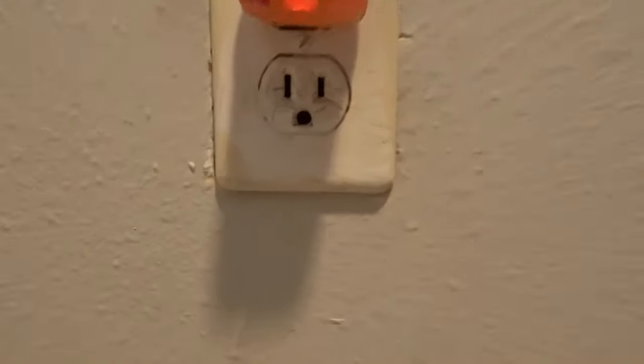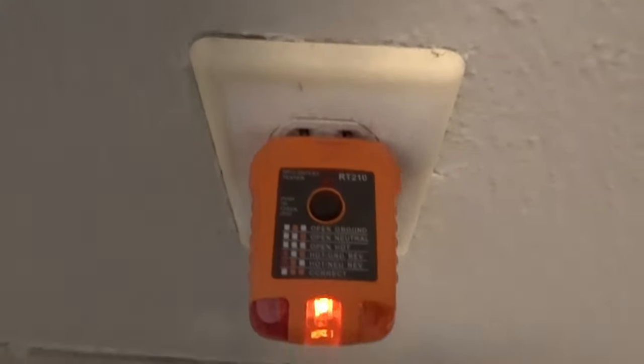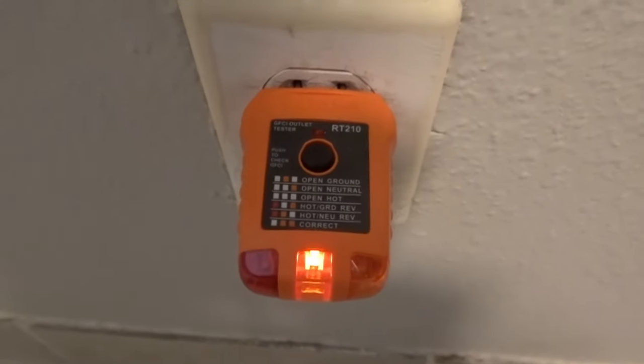Hi everyone. Welcome back to my channel. My name is Aaron with Aaron Fix's Stuff. Today is going to be just a quick video on how to replace a receptacle. I'm in a house where, in addition to replacing the receptacle, the old one is not grounded. So I'm going to add a ground to it and show how to do it in the video. If you have any questions when we're done, comment below. Let's get started.